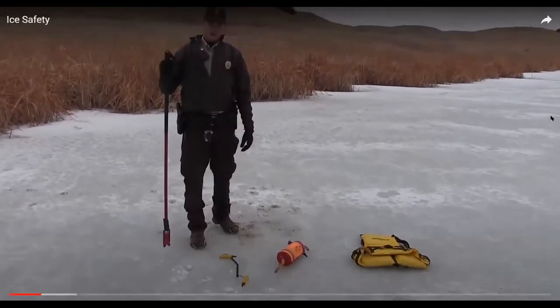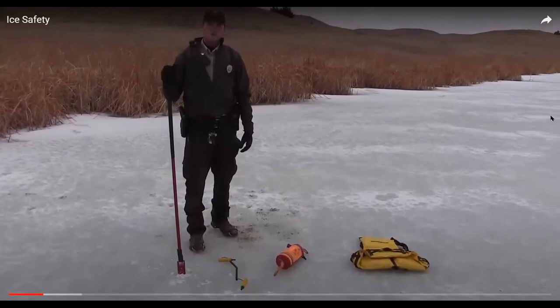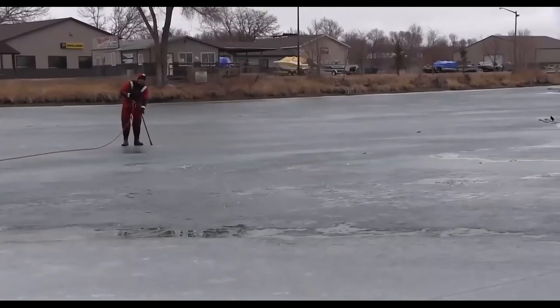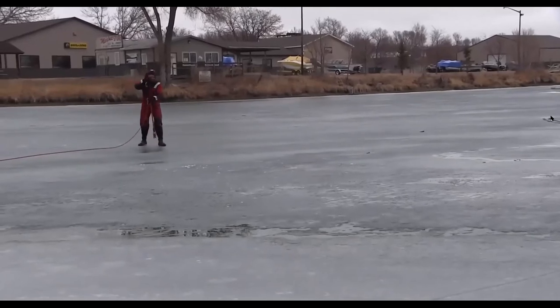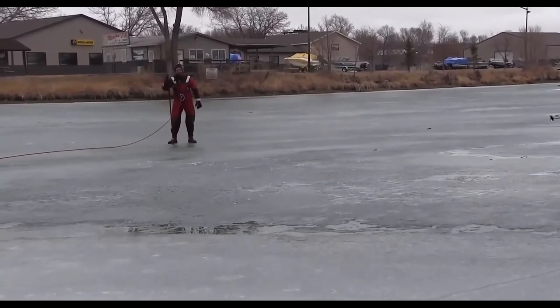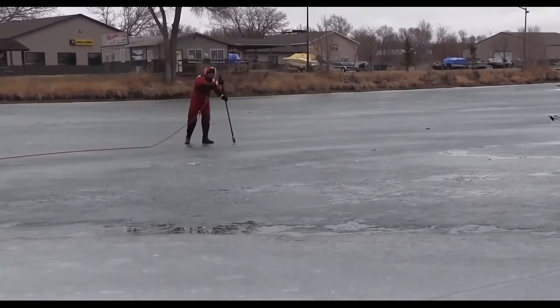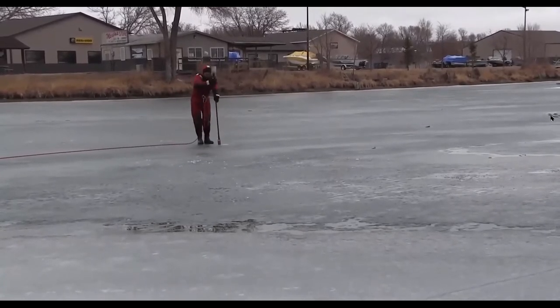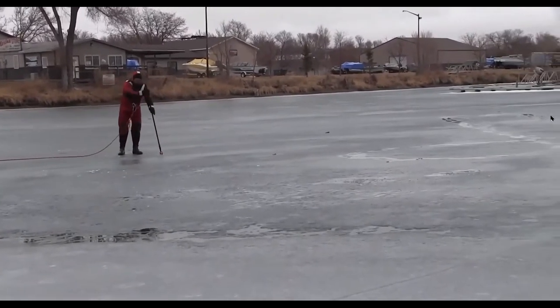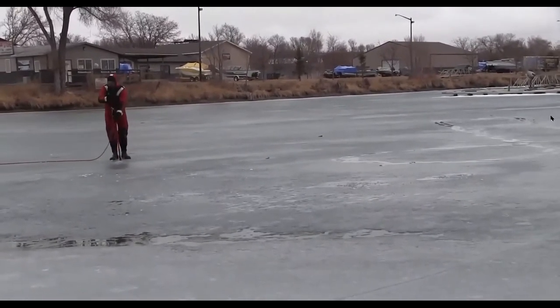Essentially, what you're doing with the spud bar is taking it as you walk along the ice and punching it into the ground to check ice thickness — about two punches. If you can punch it twice in one spot, it's generally safe to walk on. This is an example of finding unsafe ice using a spud bar — you're supposed to jam it twice in one spot, and sometimes you can't even get it through once before it pokes all the way through. This is 100% unsafe ice.